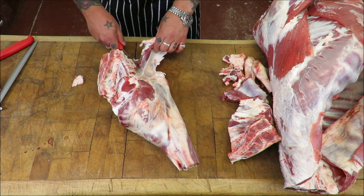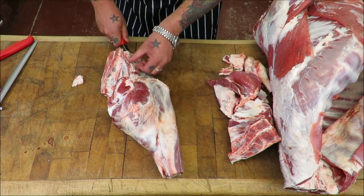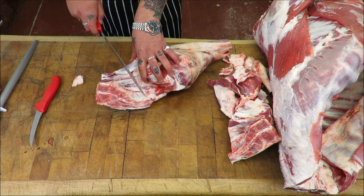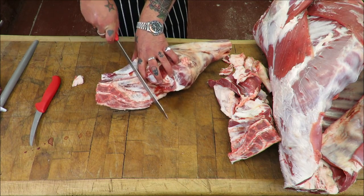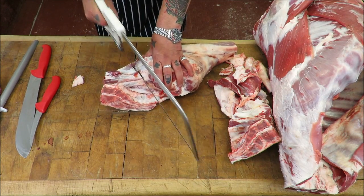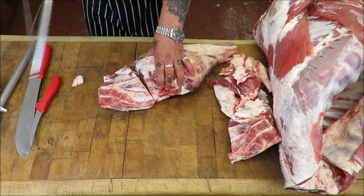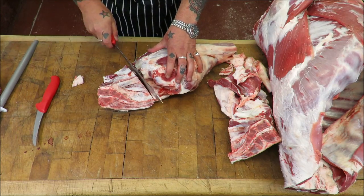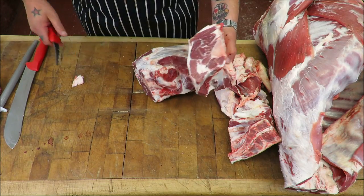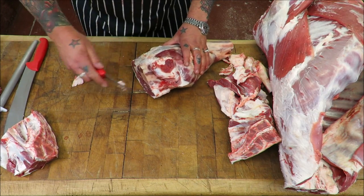Again, same principle — just taking off that flank, taking off any excess fat. And again that hip bone, about a finger's width just towards the tail, straight through again. When you hear the saw stop through the bone, stop and use a knife to clean any bone dust off. Another beautiful rump, another beautiful leg.